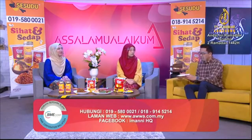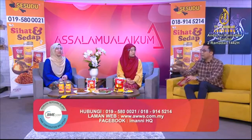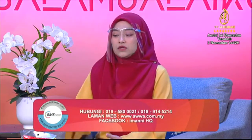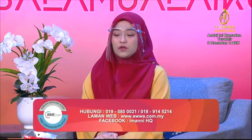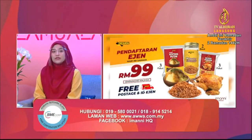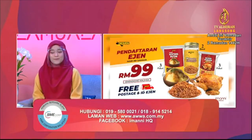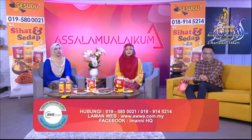Bagaimana pula dengan harga untuk ejen? Kalau bagi mereka yang kat luar tu nak dapatkan produk ni, berapa harga dia? Boleh dapatkan secara talian, terus kontak ke nombor yang tertera. Kita ada HQ di Kelantan - yang mana di Kelantan boleh walk in, ataupun boleh beli secara online. Harga sangat-sangat berpatutan. Untuk ejen kita lagi ada diskaun. Untuk pelanggan pun boleh try semua jenis makanan yang kami sediakan. Jadi cepat-cepat dapatkan produk Sesudu sementara stok masih ada, tambah pula kita dah dekat Ramadan ni.